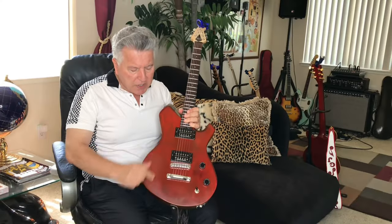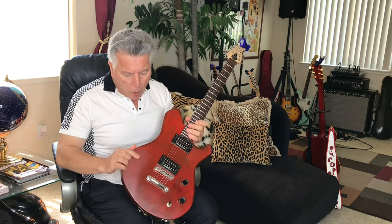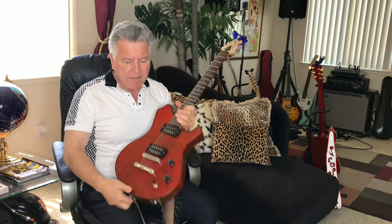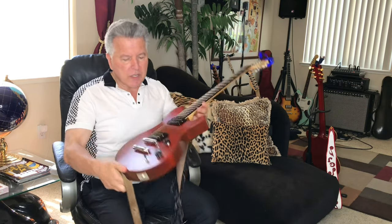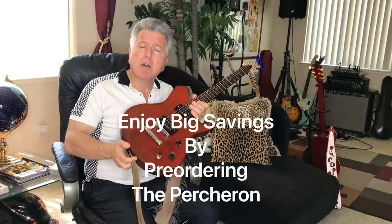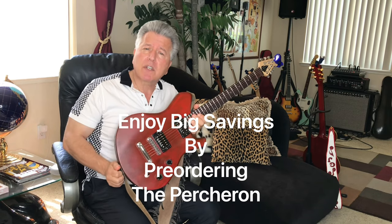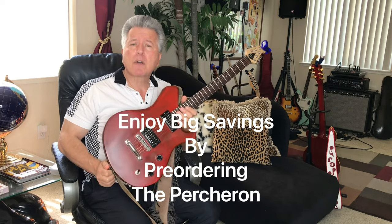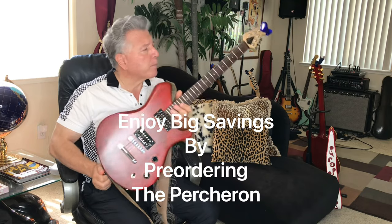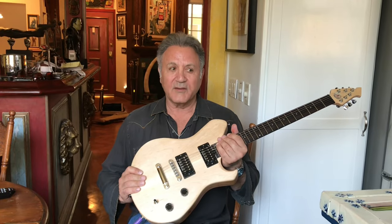It comes in a bunch of different colors and finishes. This one happens to be the wine tone with a satin finish. It's a unique design and it's absolutely beautiful. Made in the USA. We're offering the Percheron on a pre-order basis — go to FrankStalloneGuitars.com, go to the store page, and pre-order your Percheron today. If you pre-order it, that might get you a break on the price.